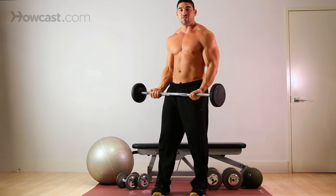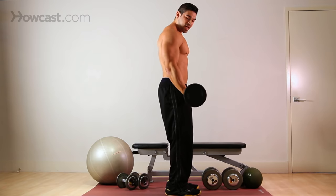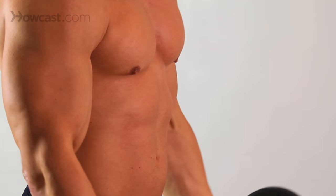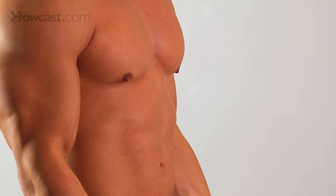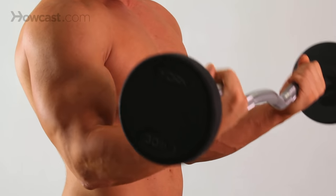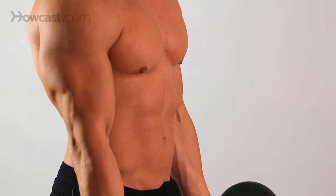Notice my elbows are not coming all the way forward. You don't want to be picking your arm up like this because then you're taking away from the bicep work. Elbows remain locked in place by your side — come up, squeeze, control back down. Control the negative.